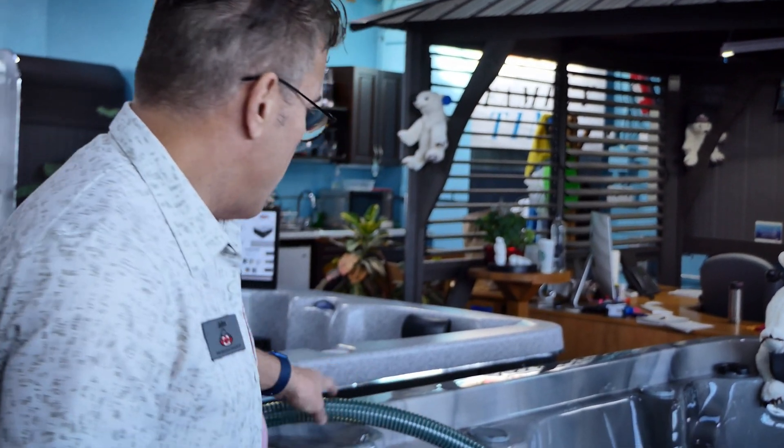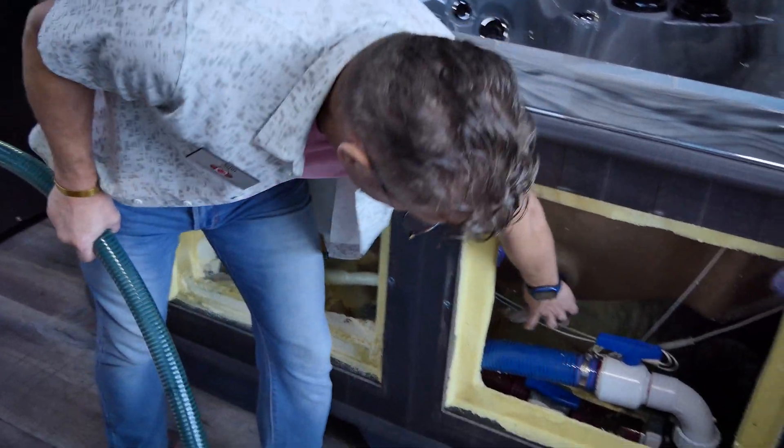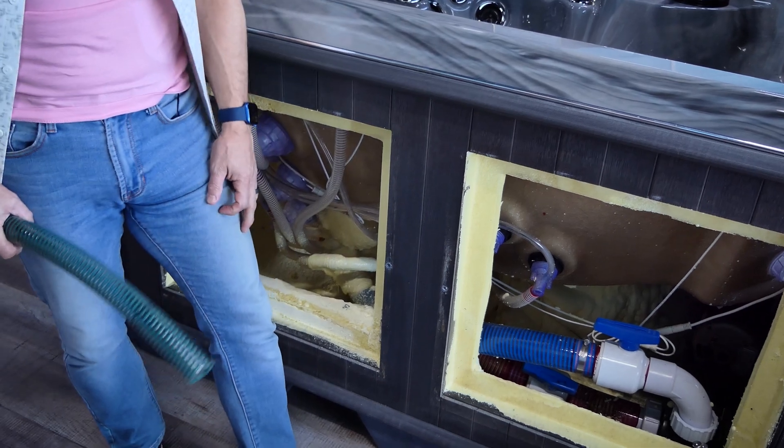We use a product called Reflex Torsion Hose. I've got a sample of it — this is a one-inch version of it, but you can see we use two and three-eighths. We also use this three-quarter inch size.